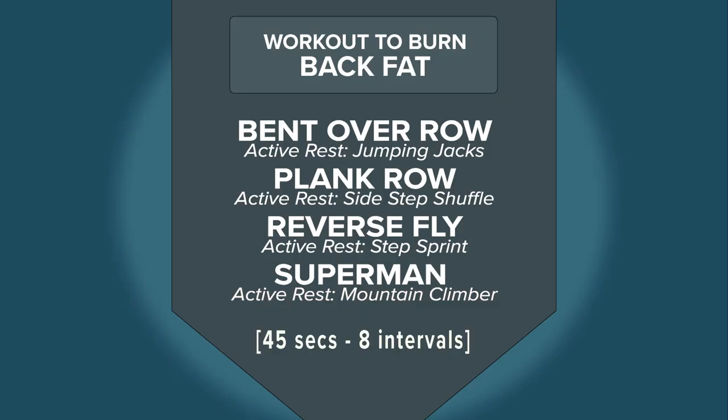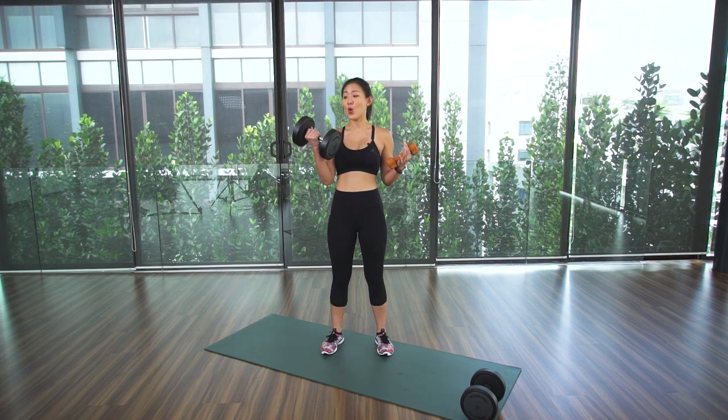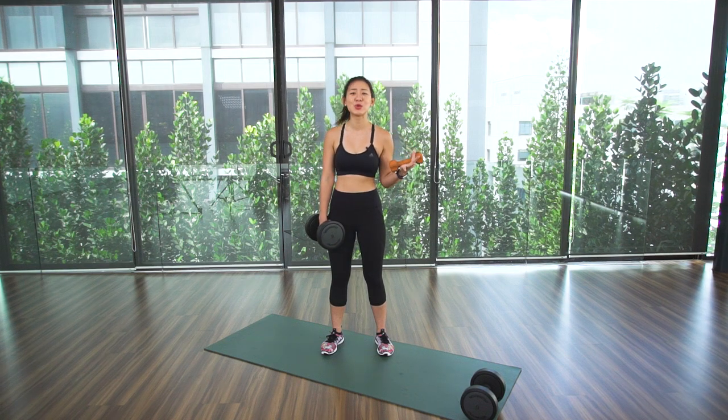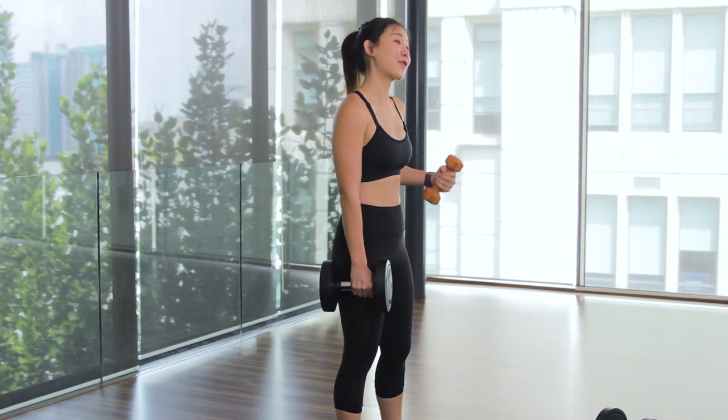For this workout you will need two pairs of dumbbells: one heavier weight, between six to eight kilos each, and one lighter weight, between two to three kilos each. If you don't have a pair of dumbbells, you can always make your own at home.